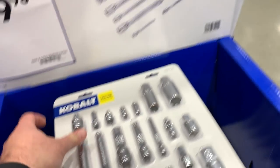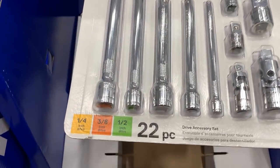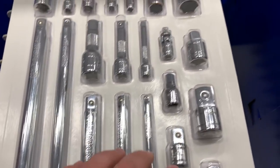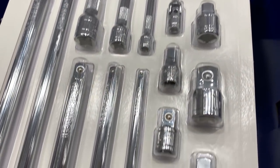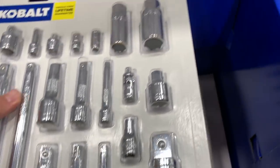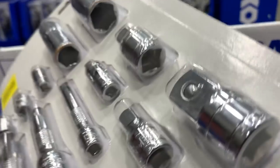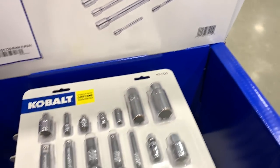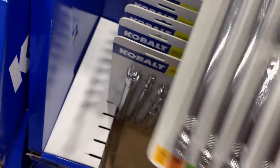This is $40 — you're getting quarter-inch, three-eighths-inch, and half-inch extensions, adapters, wobblers, and some spark plug sockets. It's kind of odds and ends but pretty nice.